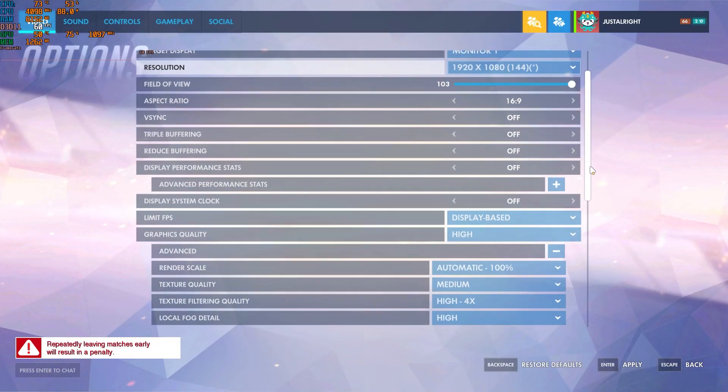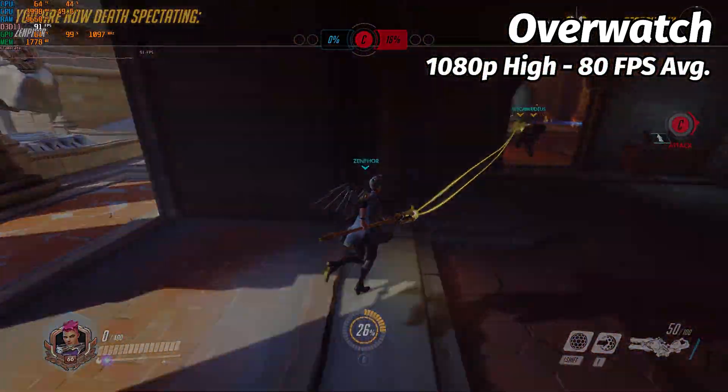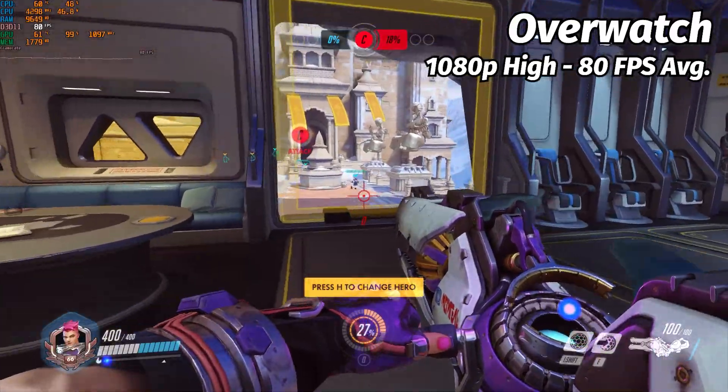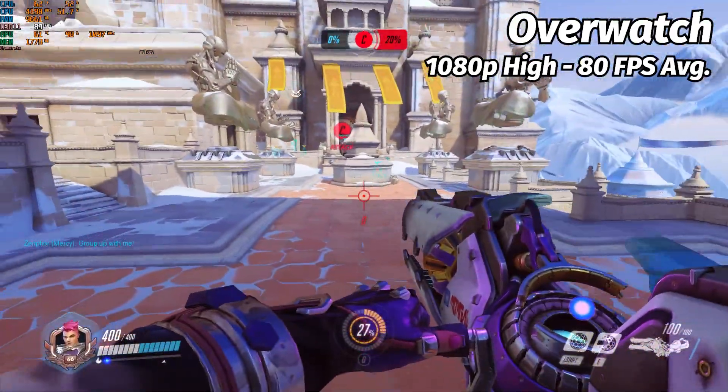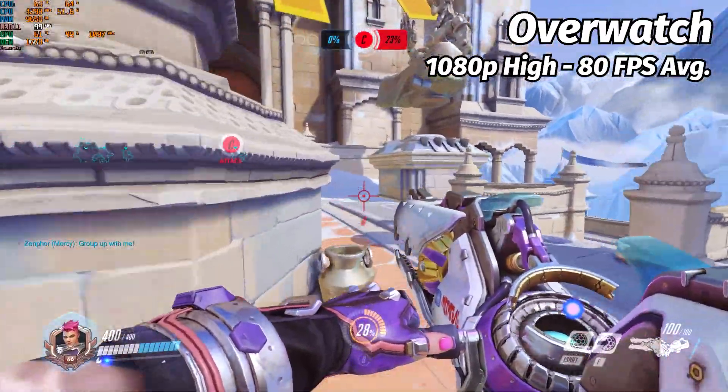Going over to Overwatch, at 1080p high settings, which the game actually recommended, we get an average framerate of 80 — a somewhat surprisingly playable experience. But once again, this is a game that is optimized for older hardware, so it's not that surprising.